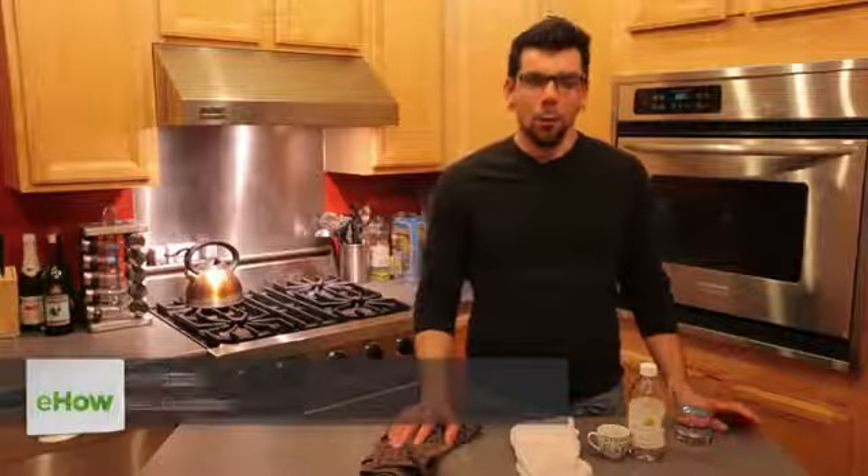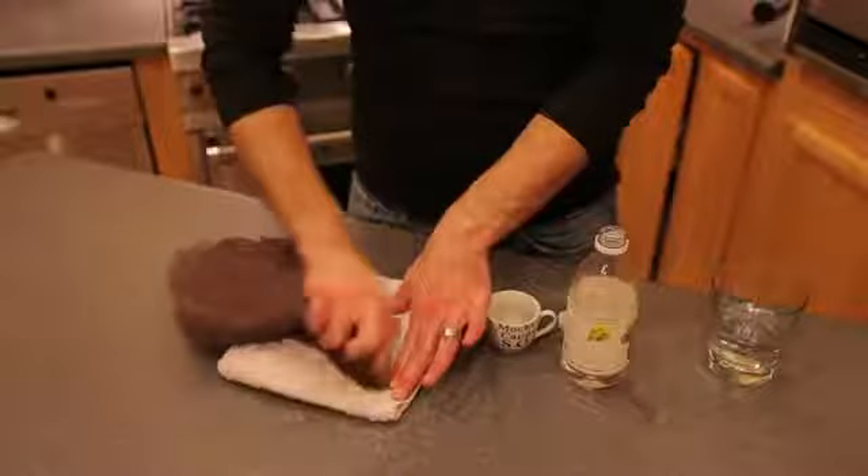Hi, my name is Joey Papa. I'm a coffee consultant and today we're here to answer the question: what's the best way to get rid of coffee stains?